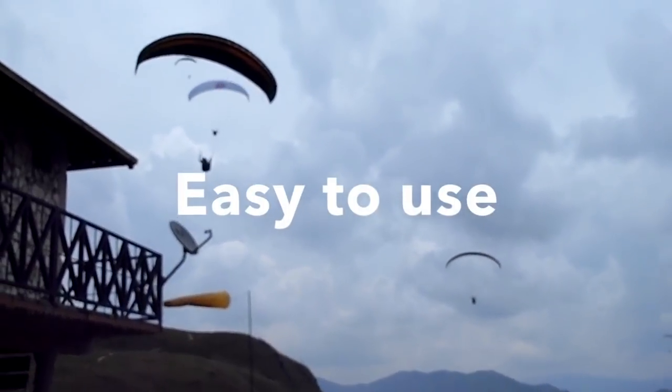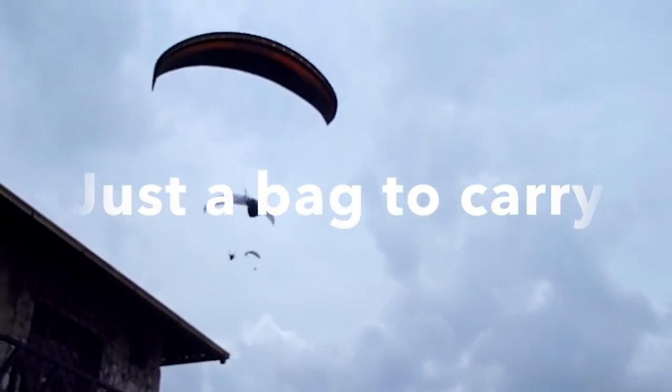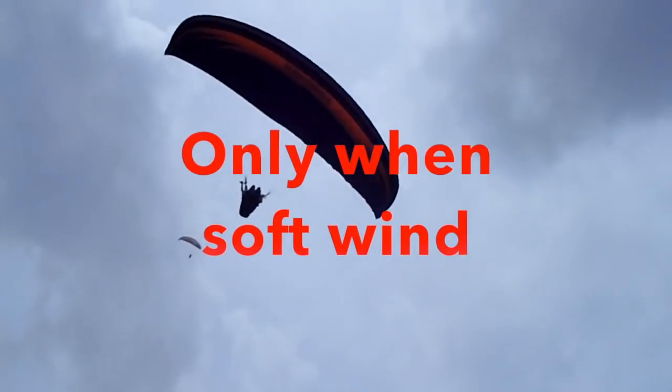Paragliding — easy to use, cheap, and it's just a bag to carry. But with some wind, you're flying backwards, and it's just a soft wing.